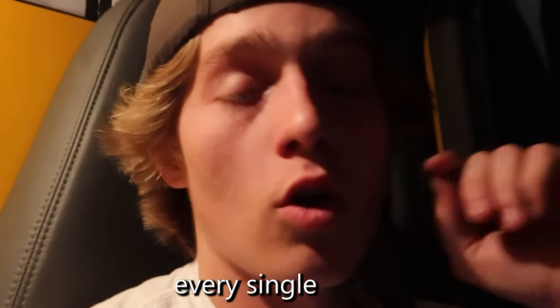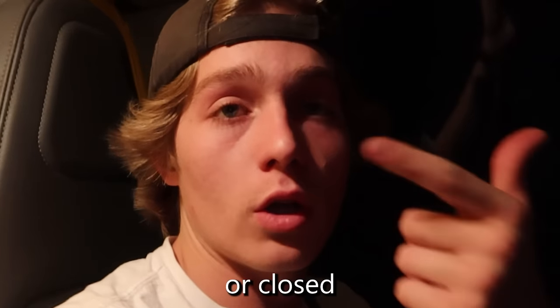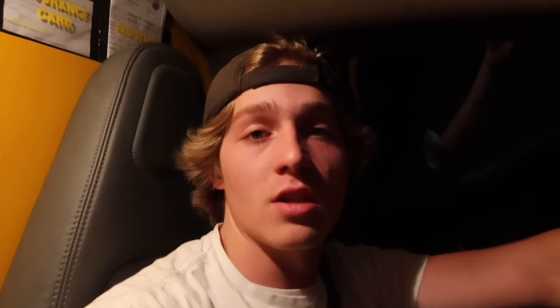I've run into an issue — every single hotel is either booked or closed, and so now I have to sleep in the U-Haul on the side of the road. So far, I've had no luck finding Ryan. But wow, is this hotel amazing. Good morning guys — I slept right here on the floor in between the two seats. Now time to go hit the road again. I still have 18 hours of driving.